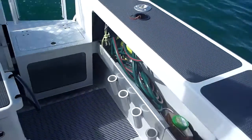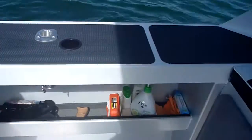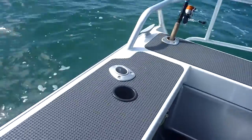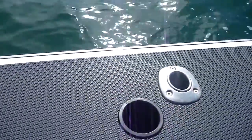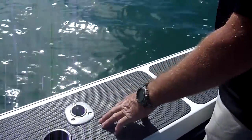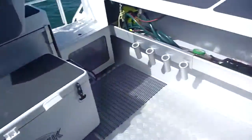Live bait tank, and plenty of rod holders along the sides here. They're all aluminium and we use aircraft rivets — aluminium. We like to not mix metals, so they're all aluminium through here.